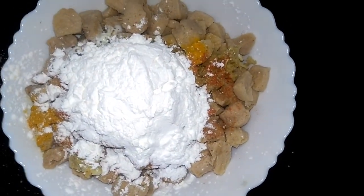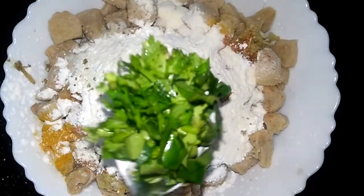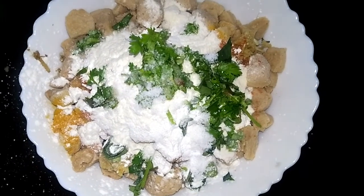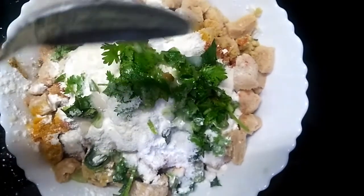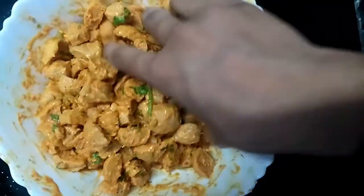1 tablespoon of protein. I'm done with a tablespoon of soy sauce. I am going to fry the soy sauce in a medium flame.